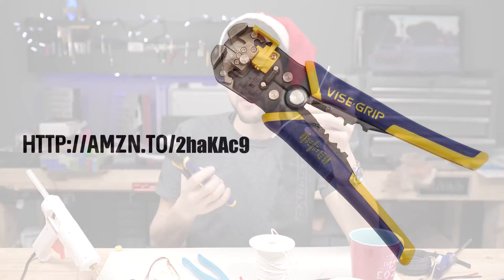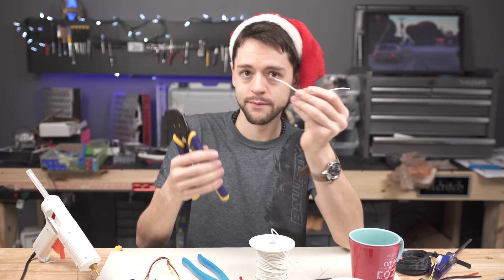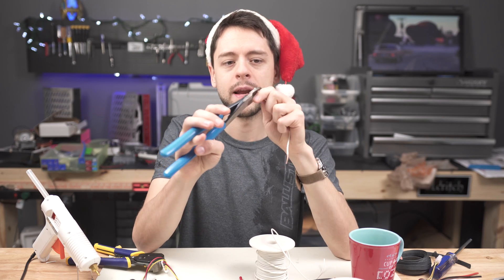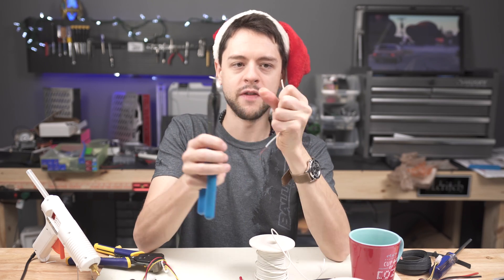I recommend this pair of wire strippers in almost all of my videos because it's awesome, but you don't have to buy a separate pair. The Channel Locks will also strip it — it just takes a little bit more time and finesse.